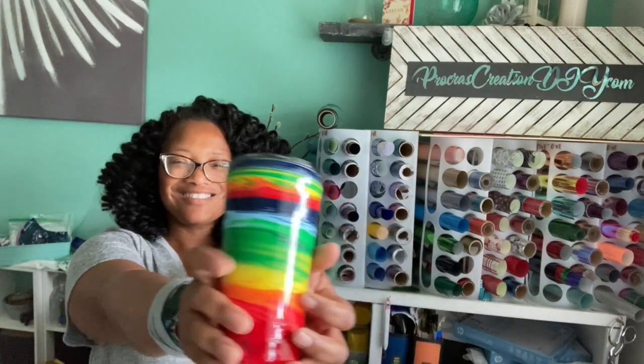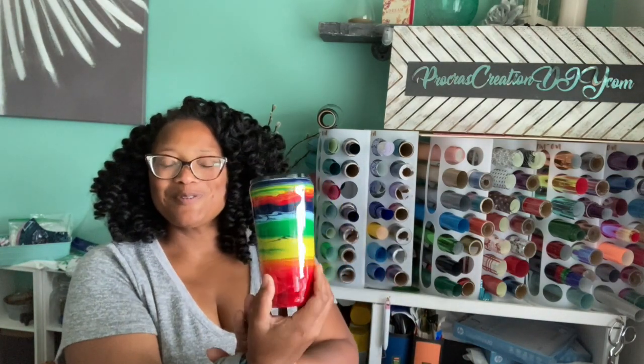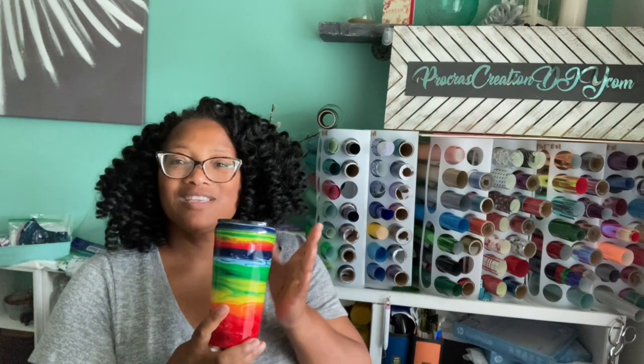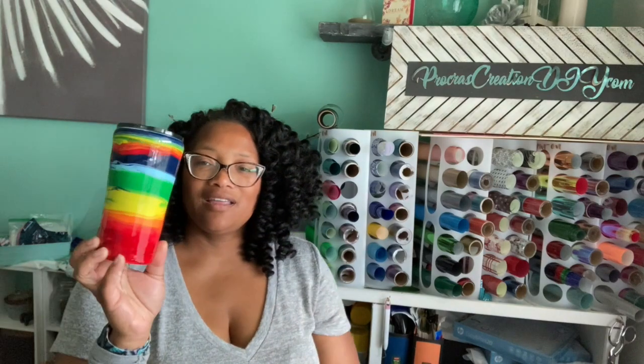Hello, procrastinator creators, and welcome back! Today we are making this beautiful rainbow tumbler. I'll have all of the things down below in the description box — the Folk Art paints, epoxy, and all of that you can find below.